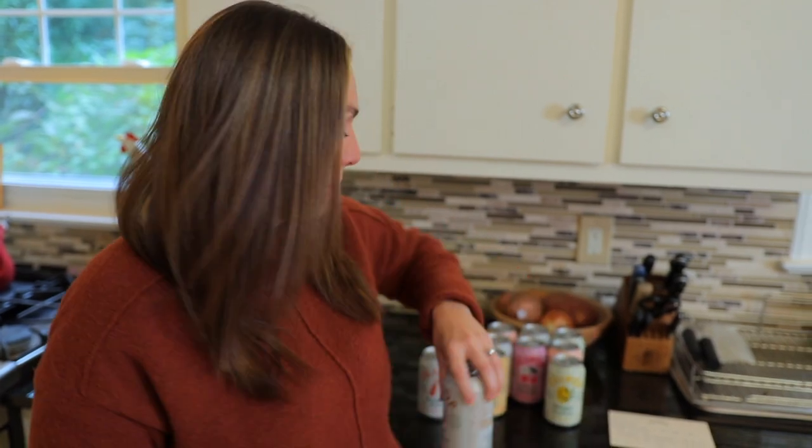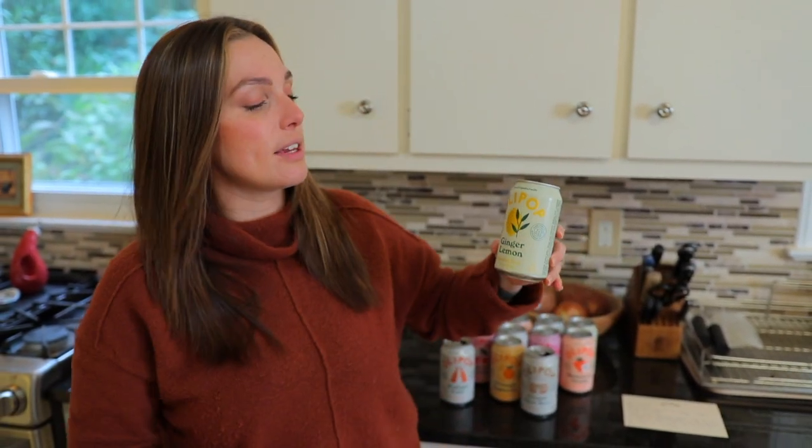We're going to try one more. We're going a little bit off the beaten path and trying ginger lemon. This one's a little bit different, a little bit more tart. This says our ginger lemon combines a kick of real ginger juice with sweet mulling spices and a pop of crisp lemon. Ginger, a natural digestive root, can help soothe the stomach and increase blood flow — that's why you drink ginger ale when you don't feel well.